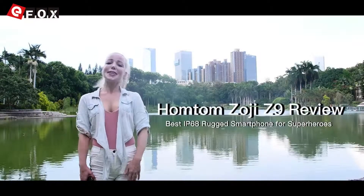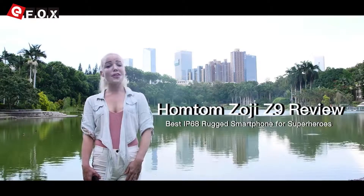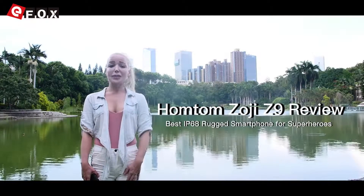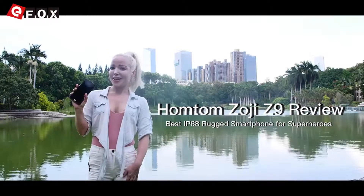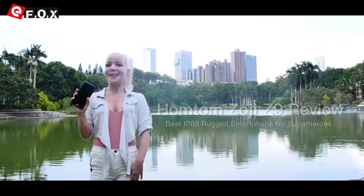Hey guys, I'm Tina. Today I'm happy to be here right now and show you this amazing Ratt Smartphone Zozi Z9. The device is here right now and later I will show you how amazing it is.